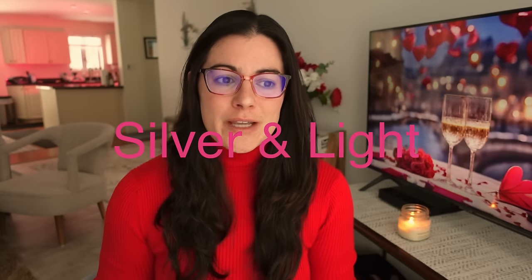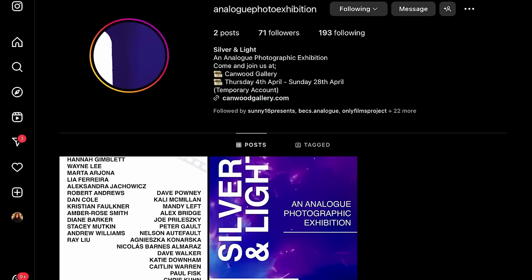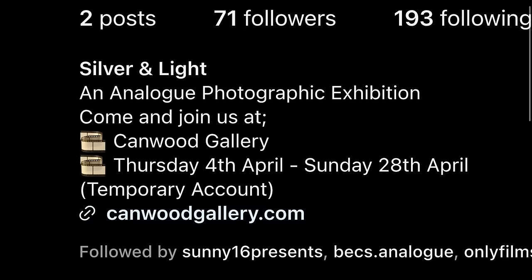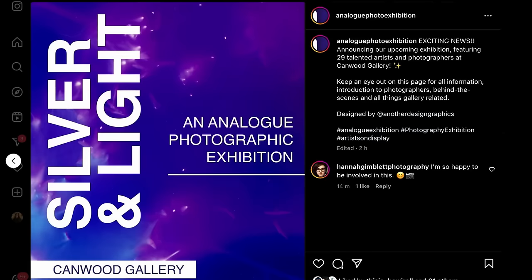The last piece of news came in quite last minute, so I don't have all the info yet, but there will be an exhibition of a bunch of different UK film photographers from the community — I met some of them at Analog Spotlight. Peter from This Is How I Roll is part of it, and Katie from darkroom_KT is part of it as well. They're going to be doing an exhibition of 29 photographers. If you're in the UK, it's definitely worth checking out.